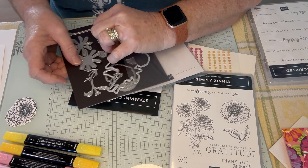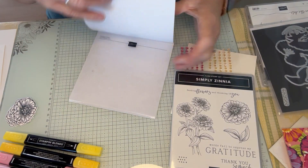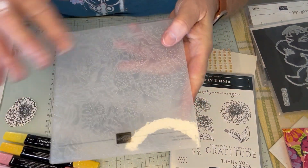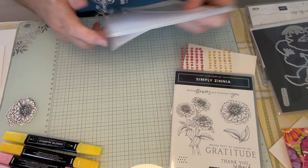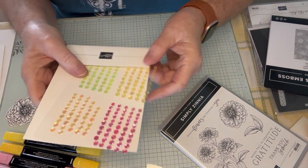So you have dies, a stamp set, and an embossing folder. This is so pretty — I love this embossing folder. Zinnias are all over it, and it's one of the 3D dynamic ones. It also comes with some sequins, the flat sequins.